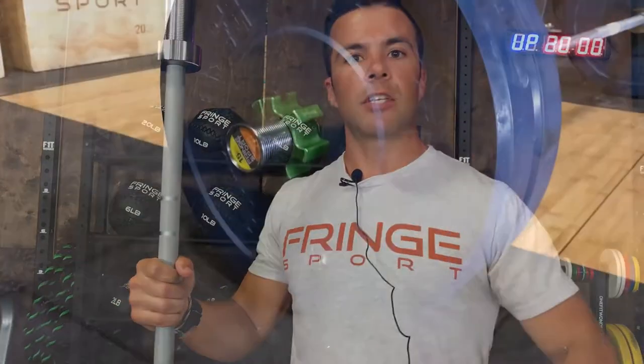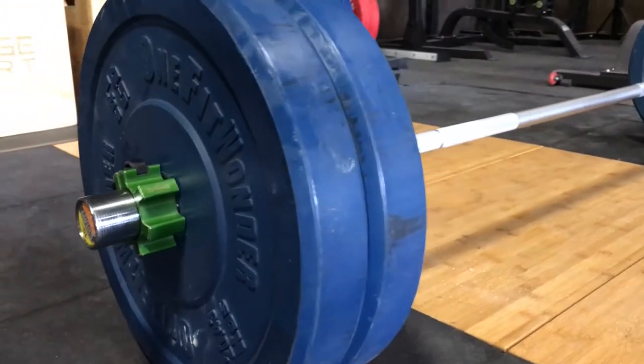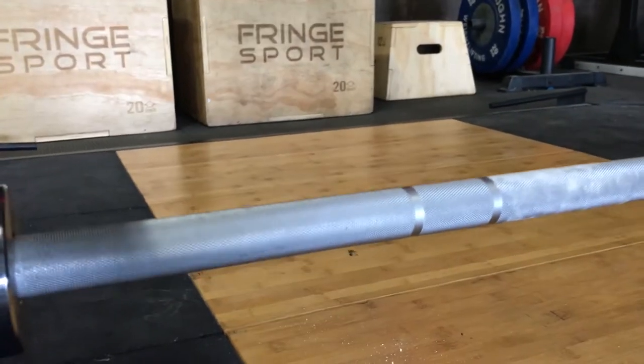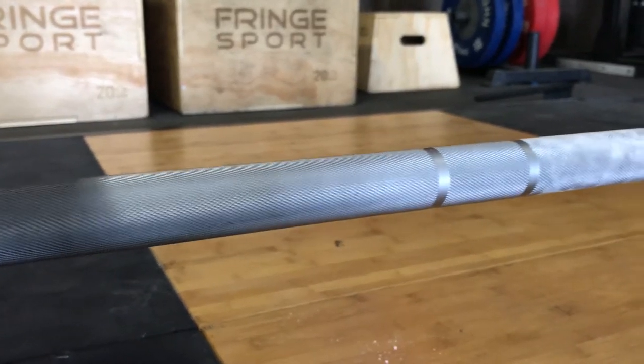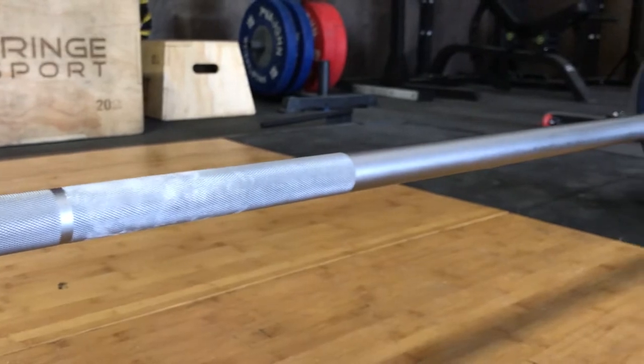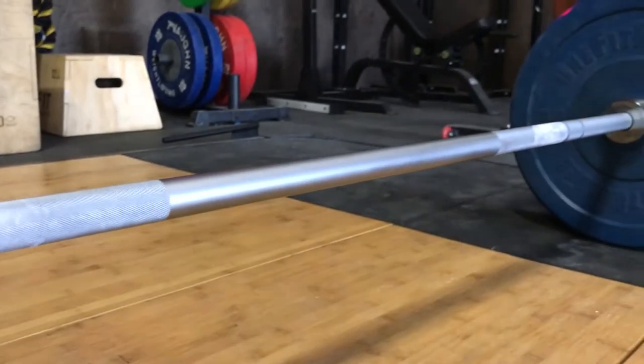Hey Fringers, this is Peter from Fringesport and I'm here today to talk to you about our new shorty barbell. This is actually a men's bar, made to a lot of the specifications of a standard 20 kilogram barbell, but it happens to be quite a bit shorter. A standard 20 kg barbell is right about 7 feet long — this one is 6 feet long.